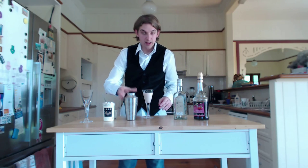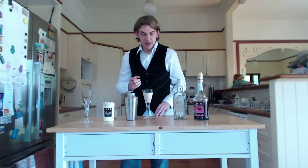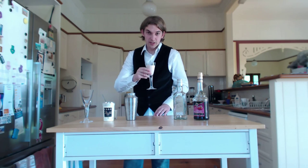Now that might not look like much, but that is a delicious cocktail. So there's your Ladybird. Chin chin.